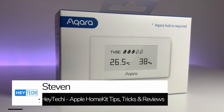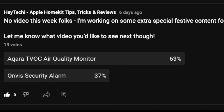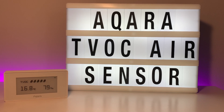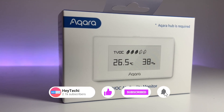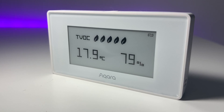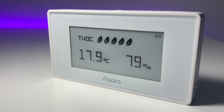Hey, what's going on everyone, it's Stephen for Hey Techie here. Today, as voted for by you, we're going to be taking a look at Akara's TVOC air quality monitor. It's one of Akara's many remote sensors and over the past few weeks we've been having a look at those and what they can do for you and your smart home. It's a pretty small and unassuming device but it promises a lot, so sit back, relax and let's get into this.